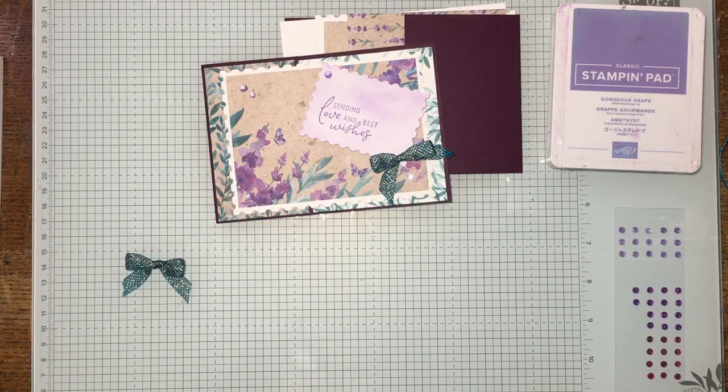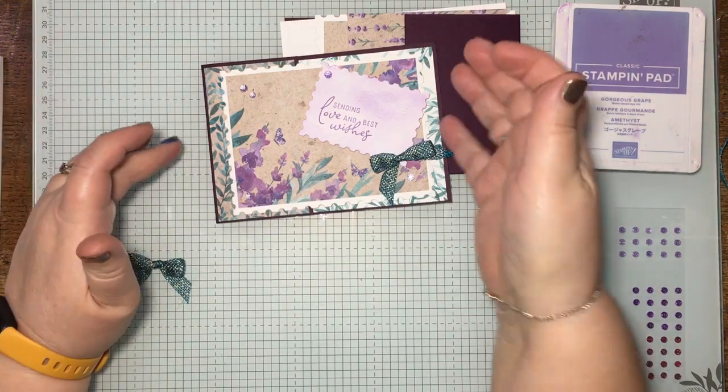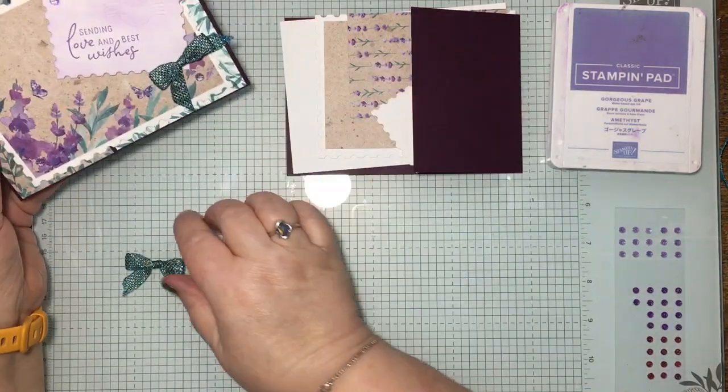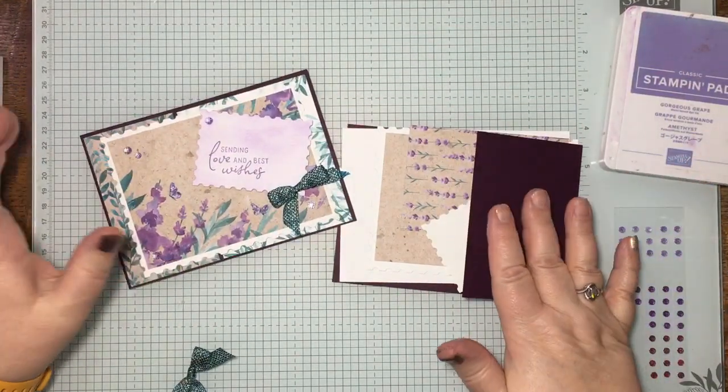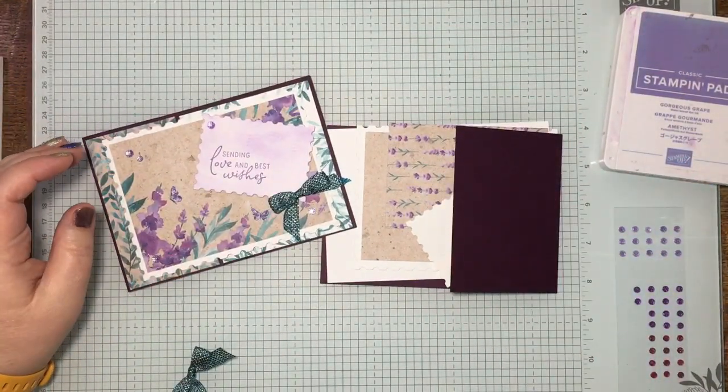Hi there, it's Janice Thompson from jazzledazzlecraft.co.uk. I'm an independent Stampin' Up demonstrator and I live and work in Scotland. Today I'm here to show you how to put together card number two in our January 2024 collection.